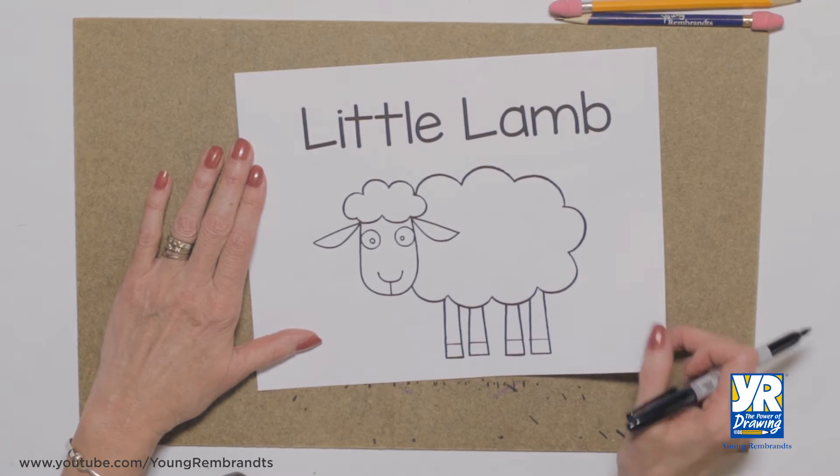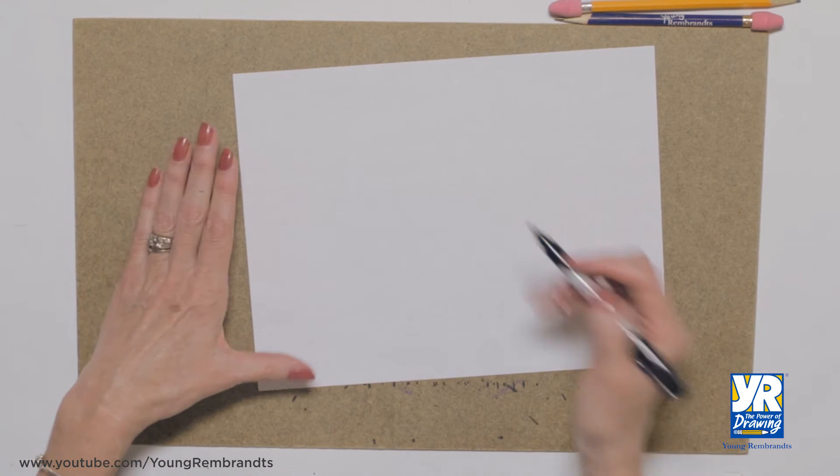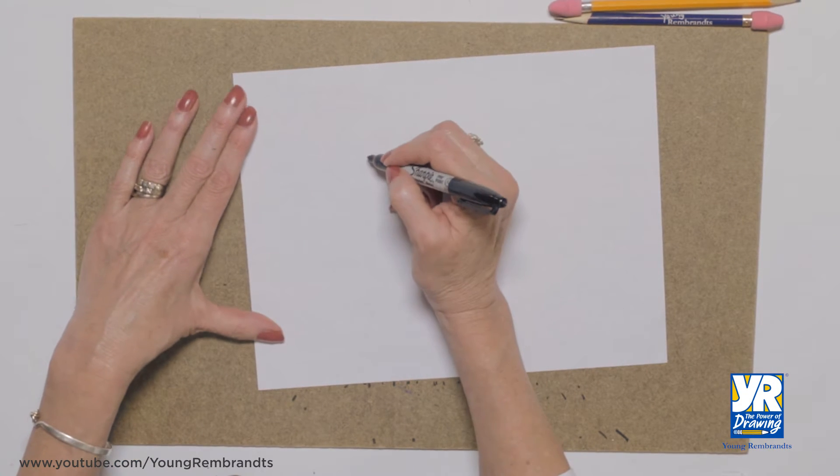Let's draw a little lamb. Our little lamb is made out of kind of a cloud shape, kind of a bump, bump, bump line.